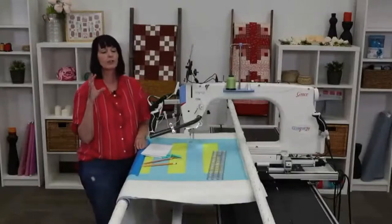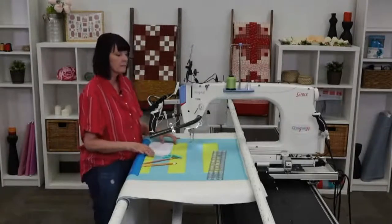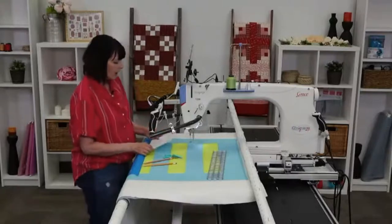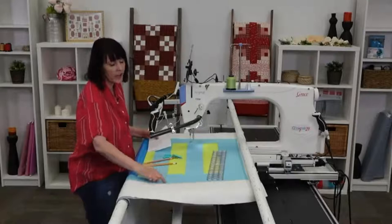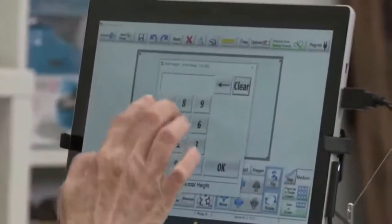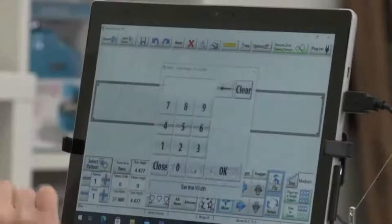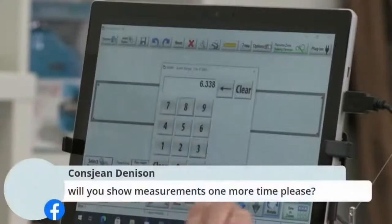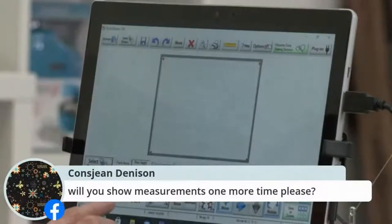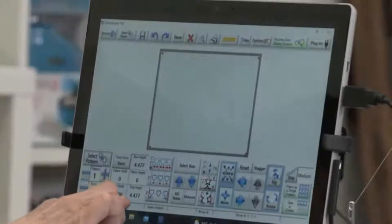Make sure if you're walking away from your quilt that you're snapping a picture and storing your measurements somewhere accessible, because you won't get the exact same size if you go through the process again. I have my measurements — the depth, which is really the height of my design, is 4.477. I changed it from Easy to Basic, which I thought was a little easier. I put in 4.477 as my total height. The width, or the length of the design, is 6.338 — I tap OK and that's my total width.